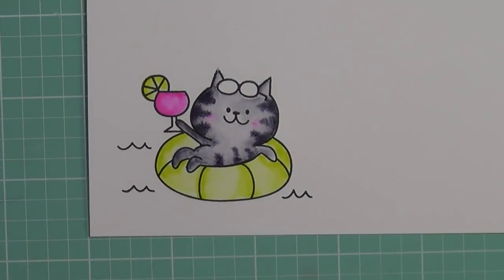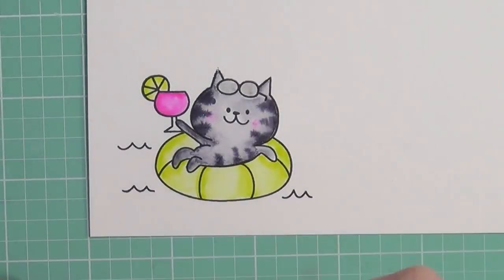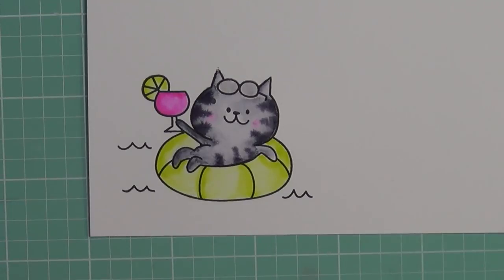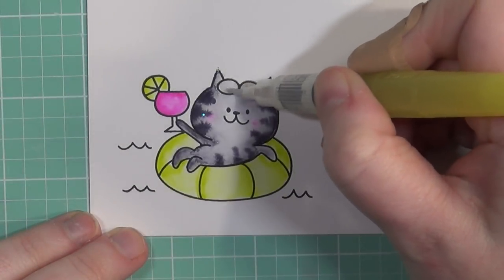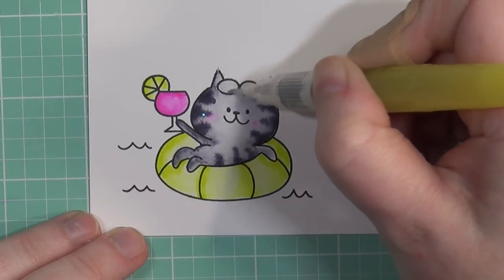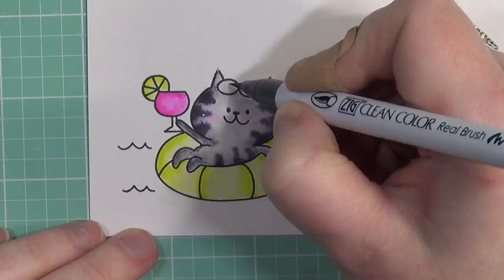I want to add some detail to the glasses. Off camera I did go ahead and add some color to the actual stem of the glass — I colored it a light blue color to represent glass. I decided to start with the glasses as a light gray to represent chrome sunglasses, but that just didn't work out the way I wanted. So I went ahead and colored them darker with a darker gray to represent darker sunglasses.